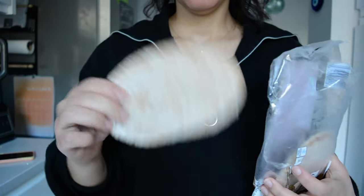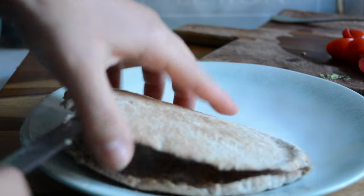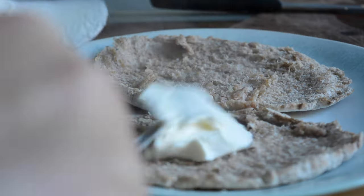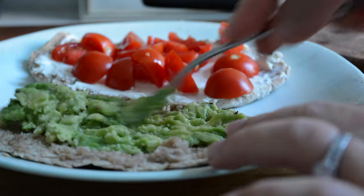For bread I'm using a wholemeal pita as I find it's a bit lighter on my stomach, so I'm just adding it to my toaster to toast. Once the pita was toasted I cut it in half, and for one side I'm spreading some cream cheese and topping it with the baby tomatoes.